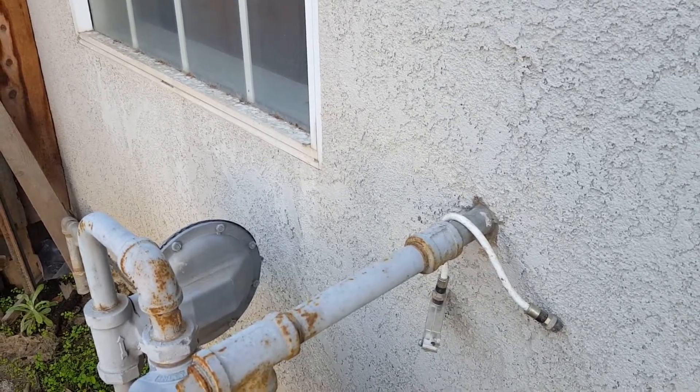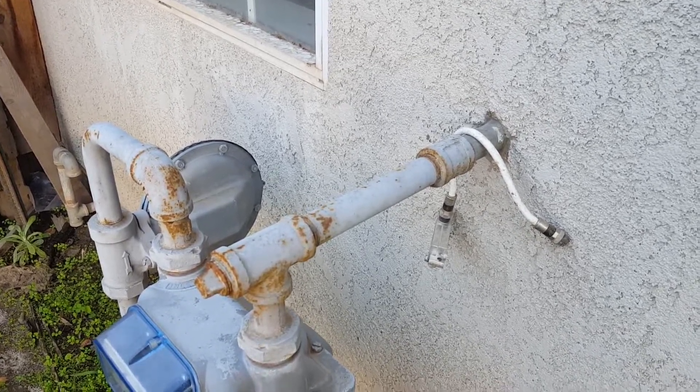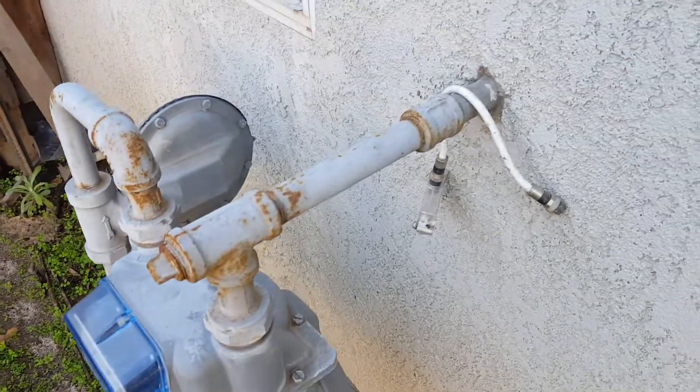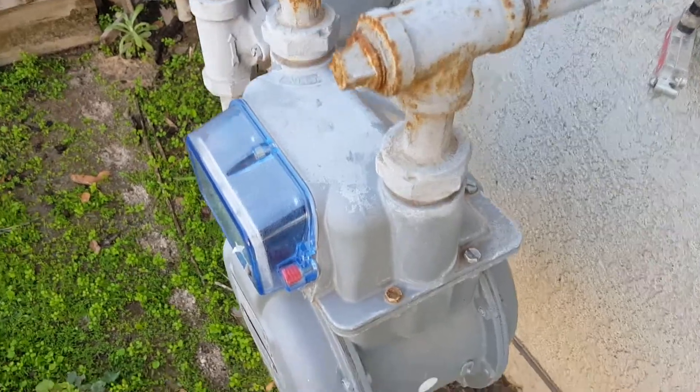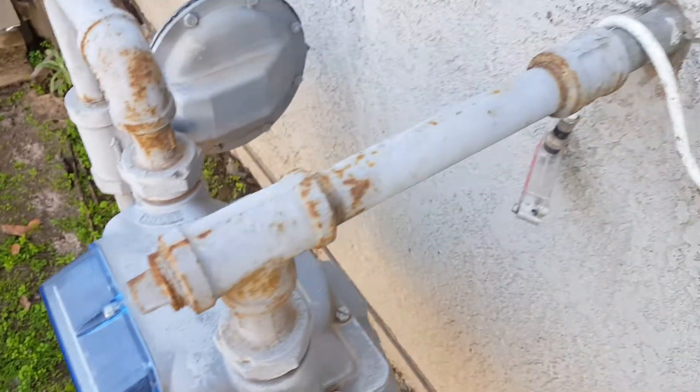Another quick video out in Fresno taking a look at this gas piping project. You can see the meter out here — it's a three-quarter stub out with a coupling in there. Real easy to take care of: just break the union apart, swing the meter out of the way, and unscrew the pipe.